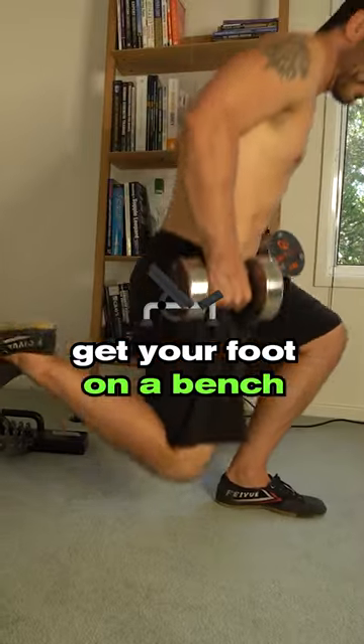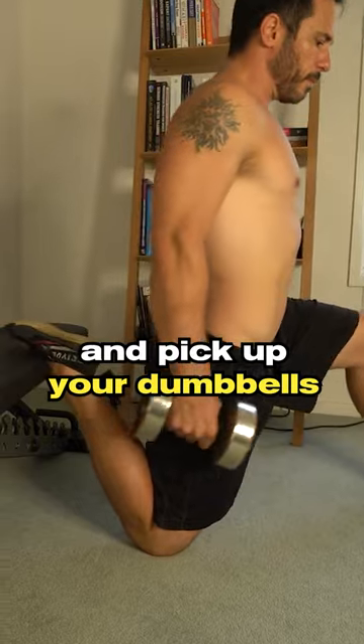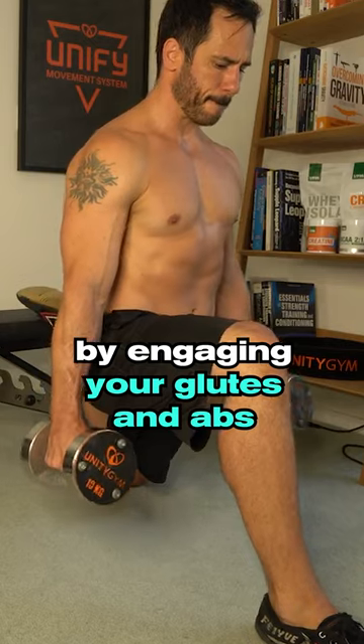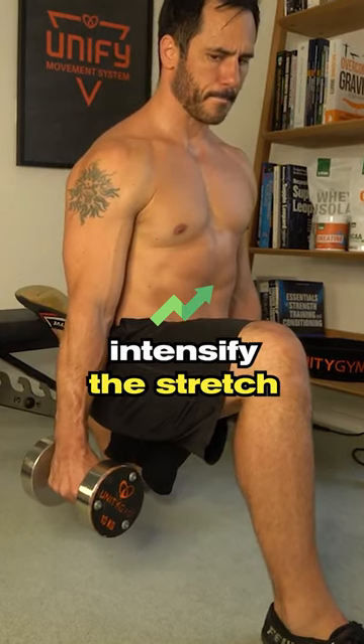Get your foot on a bench or a couch and pick up your dumbbells. Next, get into a posterior pelvic tilt by engaging your glutes and abs. This will help to intensify the stretch.